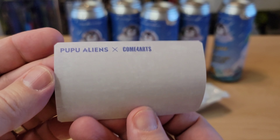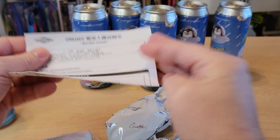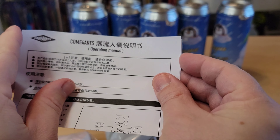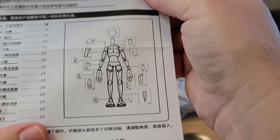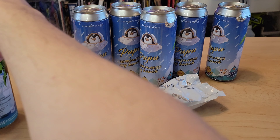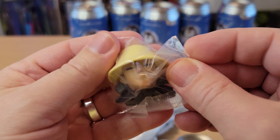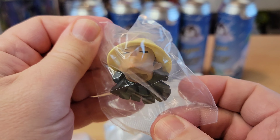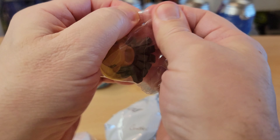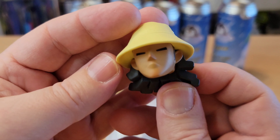Oh, is that who I'm getting? So you've got an operation manual — you get that with the figure, so you need to assemble it all, put the clothes on there. I think they come naked and then you need to... there's the head. I don't remember if this is the one I wanted or not. They're all cool. I don't know which ones are the blind box exclusives and which are not.